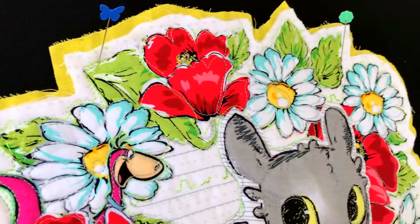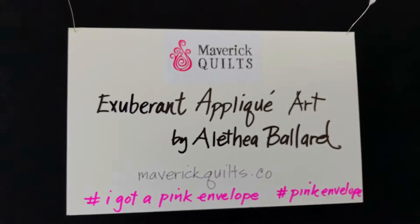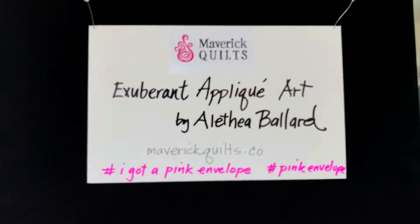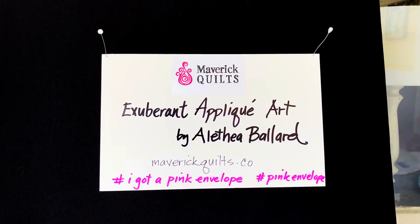It's got a hanging strip and beautiful flowers, so go over to my website to see if this guy's available, get your pink envelope, and see what else I've been making. Join me — it's gonna be fun!